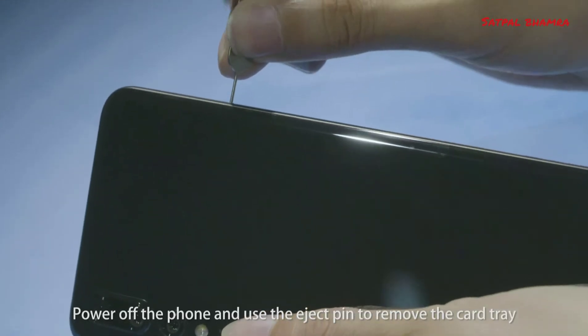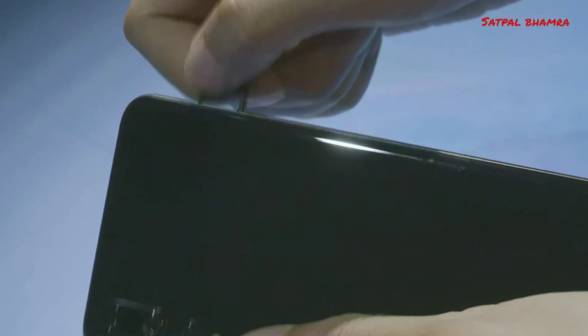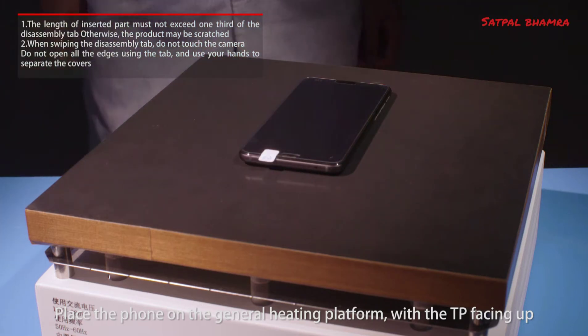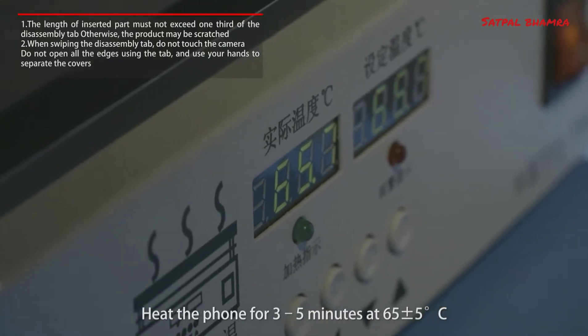Power off the phone and use the eject pin to remove the card tray. Place the phone on the general heating platform with the TP facing up. Heat the phone for 3 to 5 minutes at 65 plus or minus 5 degrees Celsius.